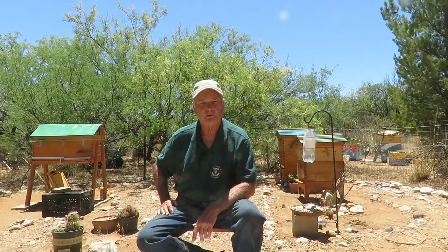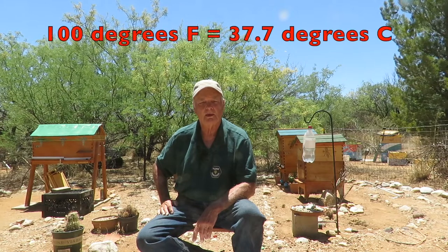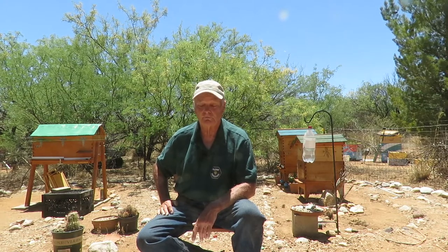Here in the desert southwest where I live, temperatures can get very hot — sometimes over 100 degrees Fahrenheit. Each hive can go through up to two liters of water per day, so that's a fair amount of water. You need to make sure you have a good reliable source of water close by your hives.